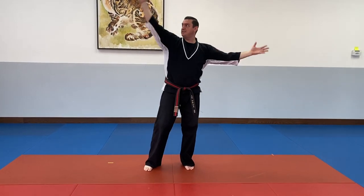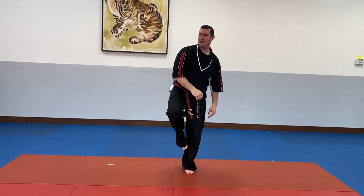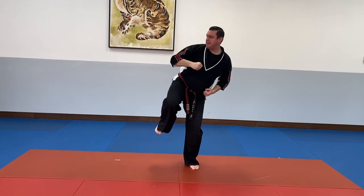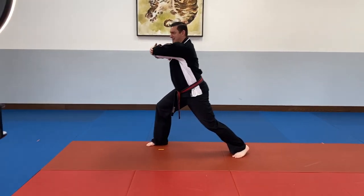Bring those arms in a circle to the back hip, plant that leg right here on my knee, side kick and back fist. Reach out with my front hand, and then an elbow strike.